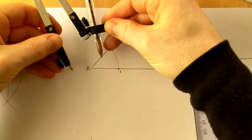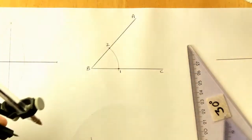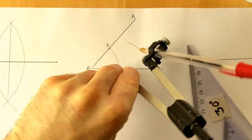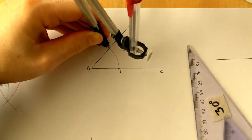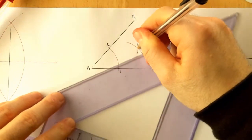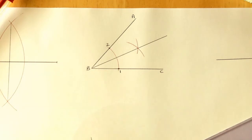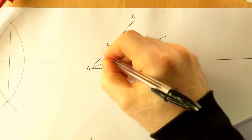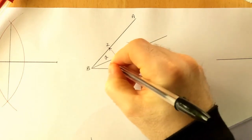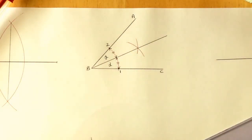At point one, you can change the compass distance but I'll keep it roughly the same as the original arc - bigger or smaller makes no difference. At point one, scribe an arc inside the angle, and keeping the same compass distance, scribe another arc from point two. Where those two arcs cross, connect that intersection back to point B. You've now split angle ABC into two equal angles - both halves are identical to each other.